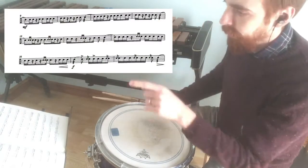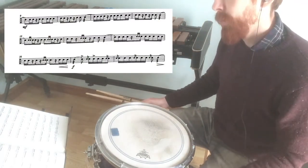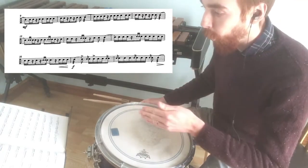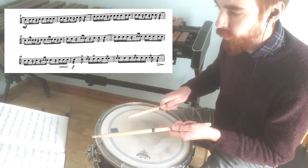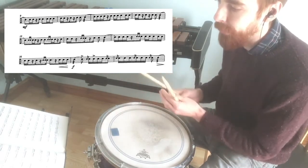Now I'm going to look at the second eight bars from bar nine onwards. I would say that this is a lot more straightforward to think about again when we take the pulse, thinking about one, two, or one, two, three, four, five, six. I'm thinking those quavers in my head when I'm playing this.